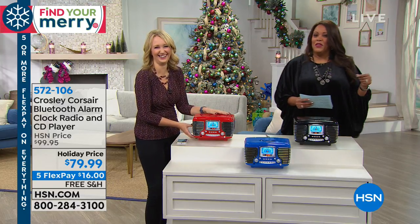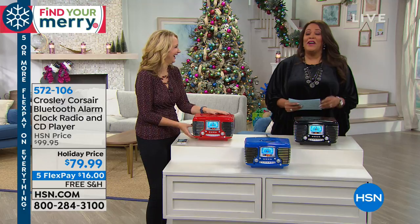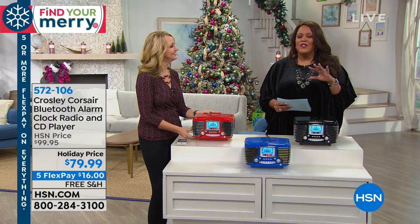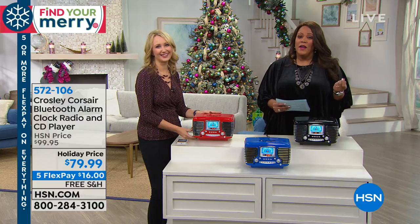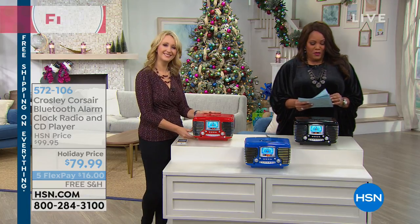We have some other great headphones. We have Aftershokz coming up, which is great because you can hear everything around you, even your music. But first, we want to let you know about our today's spot.